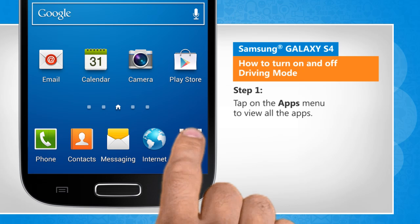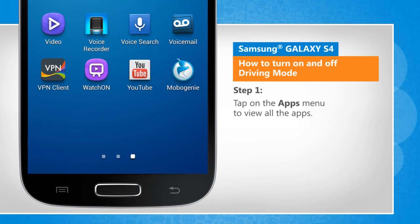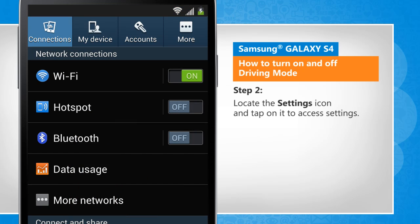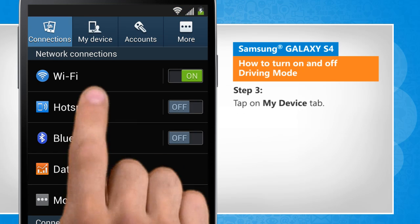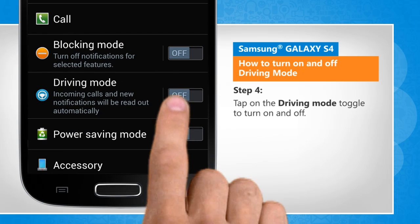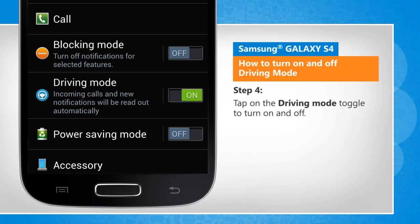Tap on the apps menu to view all the apps. Locate the settings icon and tap on it to access settings. Tap on my device tab. Tap on the driving mode toggle to turn on and off.